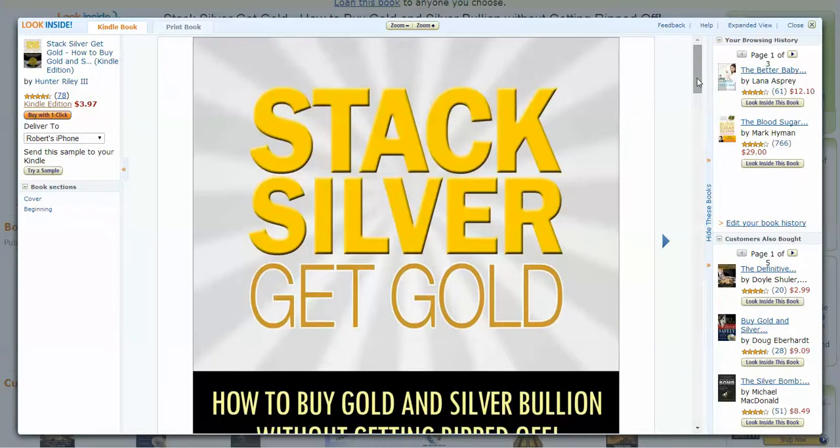Hey there, this is Hunter Riley, author of Stack Silver, Get Gold. In this short video, I'm just going to give you a brief overview about what you're going to learn when you buy this book.